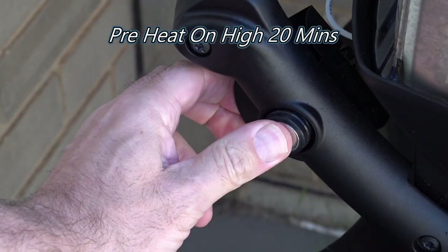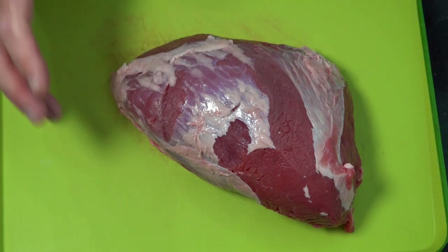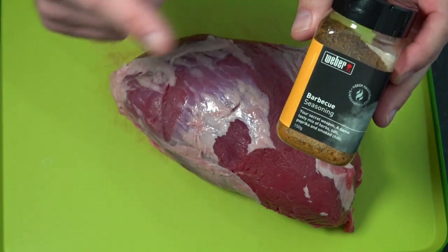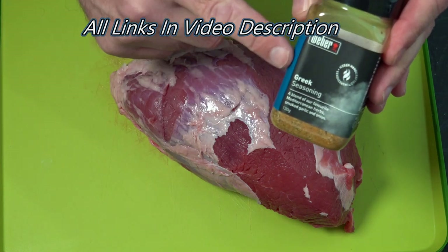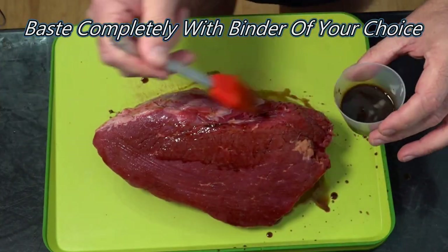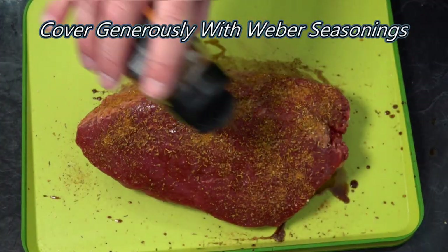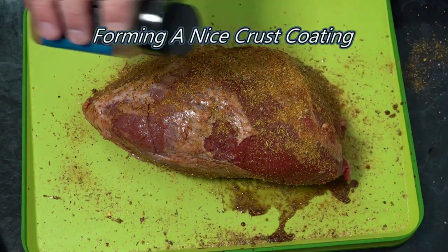Let's get this Weber lit and then we'll jump in and check out the ingredients. Today we're going to be using a one and a half kilo topside beef roast. We're just going to run two simple seasonings on this — pre-made seasonings to make life easier. Weber make their own seasonings and this barbecue seasoning is fantastic. The next seasoning we're going to be using is the Weber Greek seasoning. We're going to put a binder on this first — coat it with some Worcester sauce — then coat that all over with our Weber barbecue seasoning.